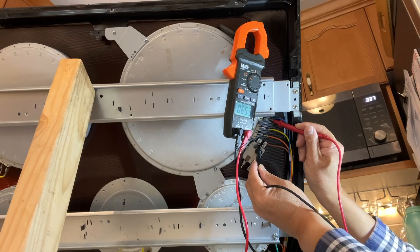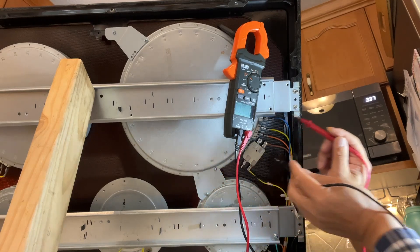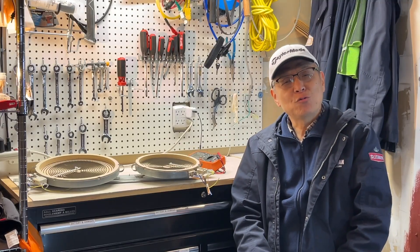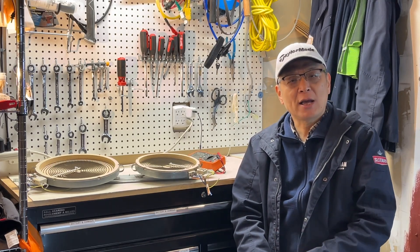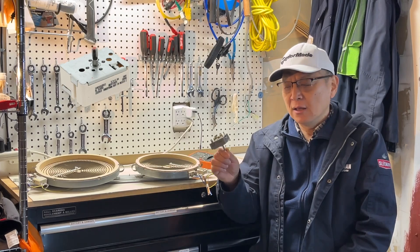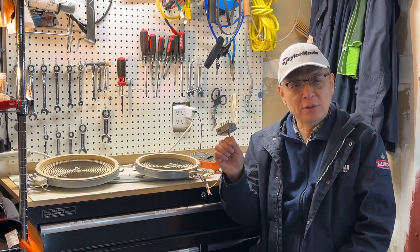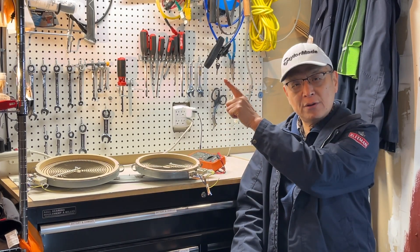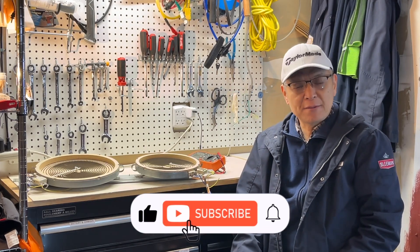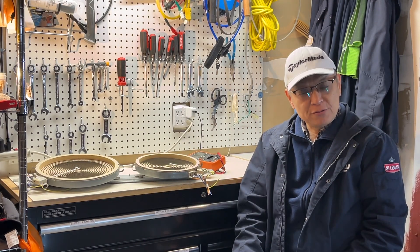In troubleshooting, you can test without taking the burner off. If your heating element is bad, you need to replace it. I put a list of common brand heating elements in the description below for your reference. After you watch this video, you know how to check burners and limiters. If you want to know how to check the infinity switch in troubleshooting, please take a look at that video. Thank you. If you like this video, please hit the like button and subscribe. See you next time.